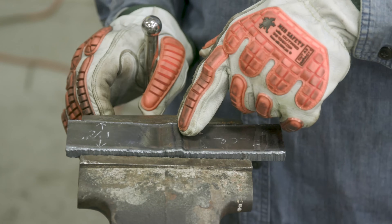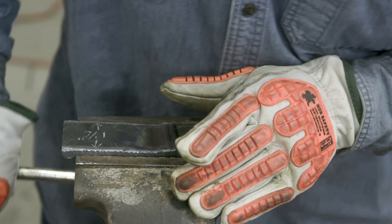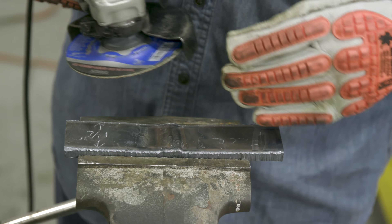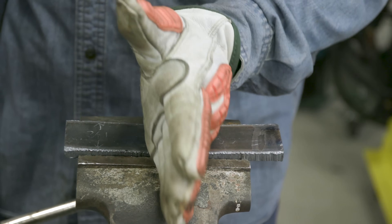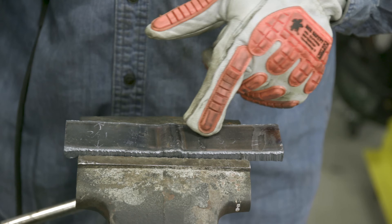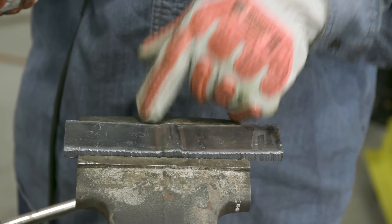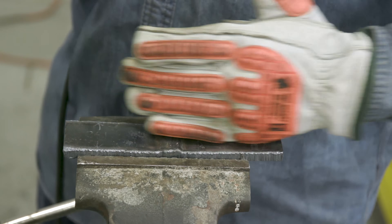I'm going to flip this over to the weld side, blend that weld down, clean up the edges, and show you some blend grinding tips so you get the best results. I like to put it in the vise with the plate and weld still above the jaws and just grind this flat. If you have a little bit of a bow in the plate like this one does, I'll start my initial grinding going this way to take everything down. Then for my final blending, I'm going to run this way because I want the striations - the little micro cuts from the grinding wheel - to run parallel with the bend.